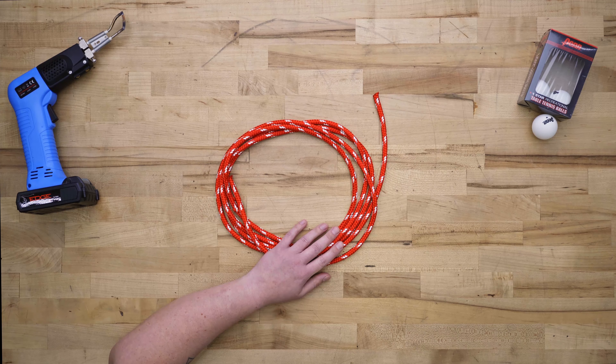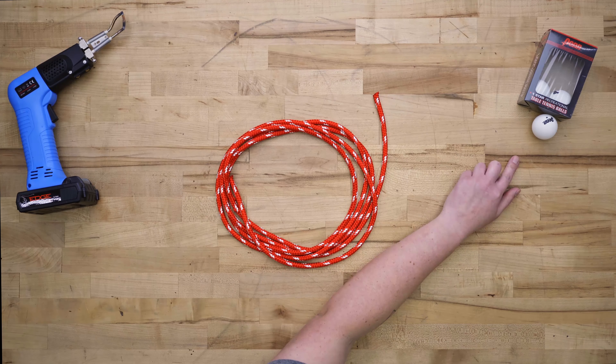The materials you'll need are approximately 10 feet of rope — we used 5/16 inch — a hot knife, and one ping pong ball.